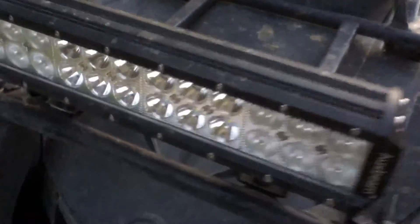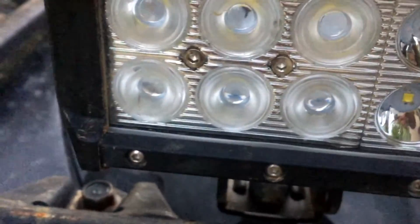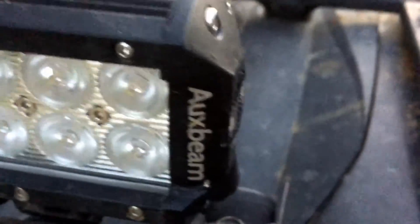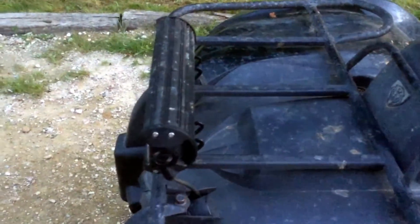No water has gotten into it and I leave it out in the rain probably more than I should, but this is what it's built for. As you can see, it's authentic Auxbeam.